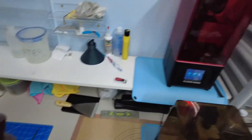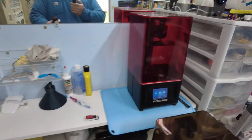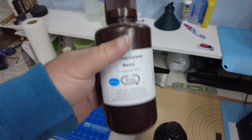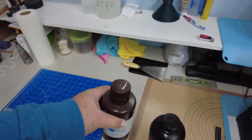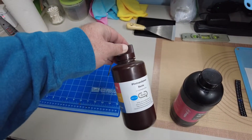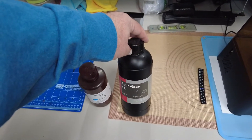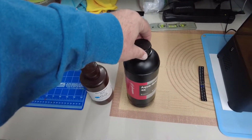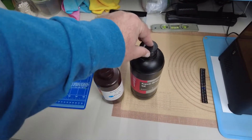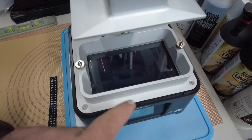The other resin is for the Elegoo Mars, but it's more than two years old and almost empty, so I'm not even sure I have enough to make anything work. Different kinds of resin for different printers — if you've got a 4K printer you should get 4K resin; if not, you can get the basics. They also make transparent ones, and there's a huge variety out there.